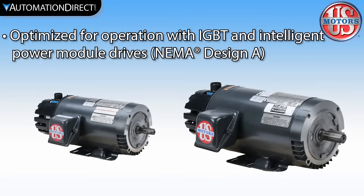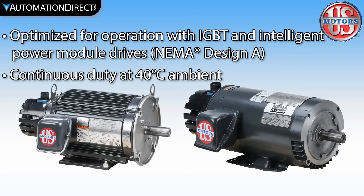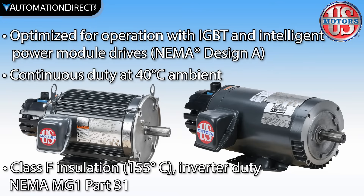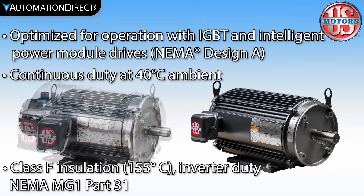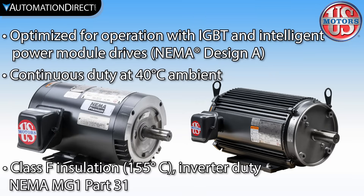AccuTorque series motors offer a solution to applications requiring accurate positioning without the rapid acceleration dynamics of a servo motor. AccuTorque motors are designed for operation with all VFDs including IGBT and intelligent power module drives and full closed loop vector drives.